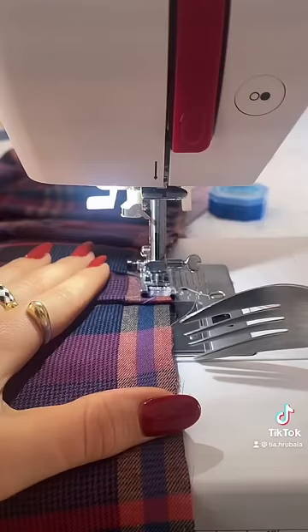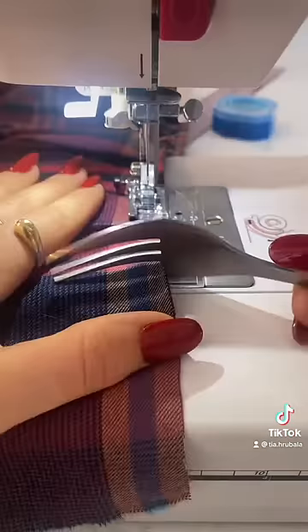Now for the fun part: creating the pleat. Apply the bottom prong of the fork under the fabric then twist it like spaghetti. Carefully remove the fork as it approaches the needle. Repeat this step till all the pleats are complete.